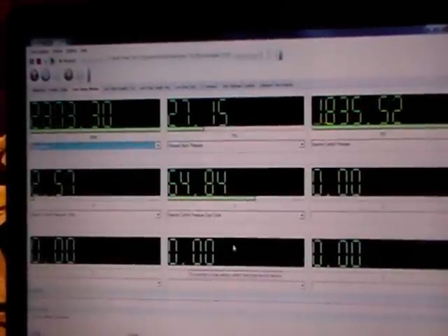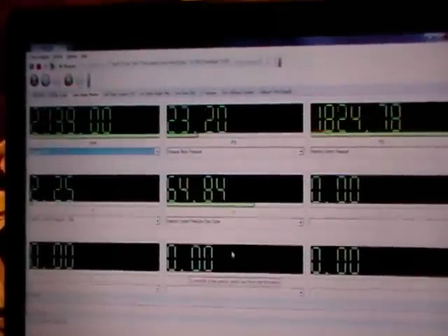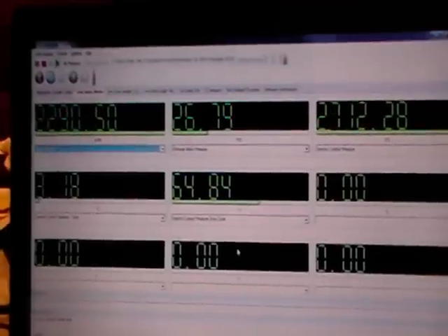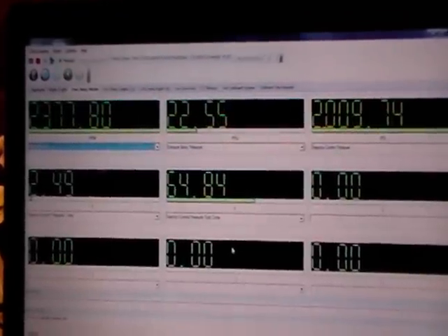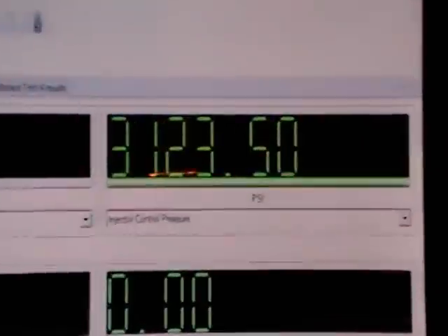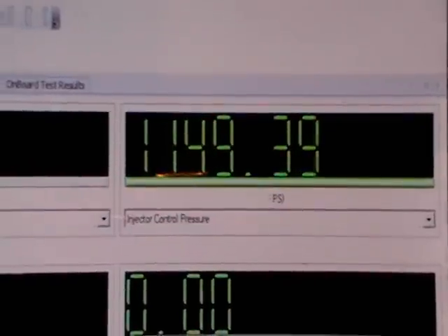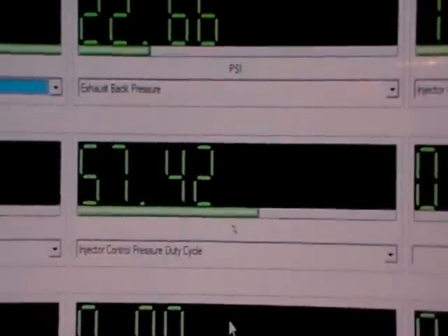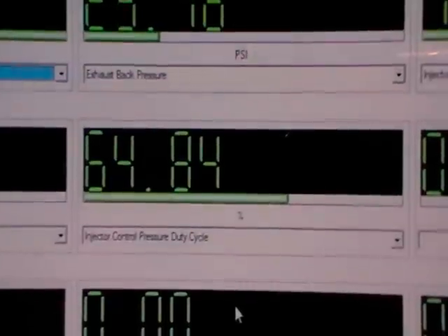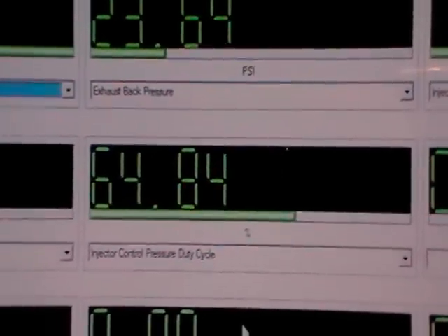This is when we were driving the truck. The readings were so much better after we changed everything out, especially getting the actual pressure up. We weren't getting much above 2000 PSI before, and we were having those spikes when hitting right at three grand between shifts. The duty cycle getting up into the 60s was just crazy — the engine is doing a lot better with the new ones.